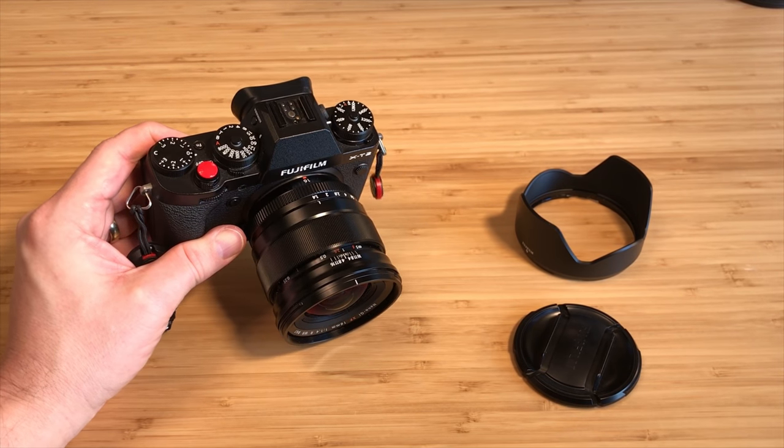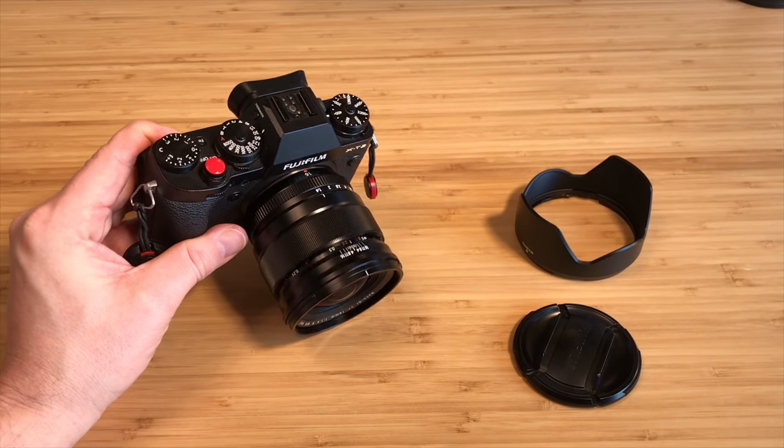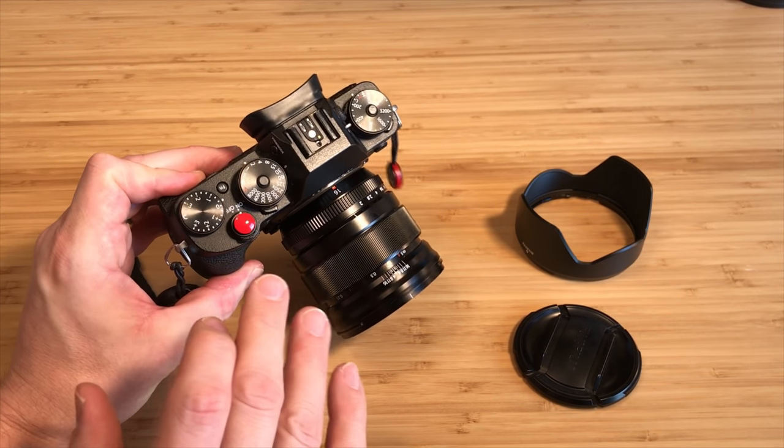Everybody was talking about this being a 'shut up and buy it' kind of thing — it's going to be legendary. I jumped on the bandwagon, got my credit card out, bought it, and it came in the mail. I was like a kid on Christmas morning.